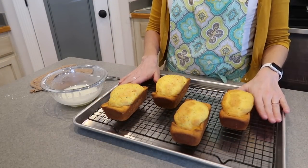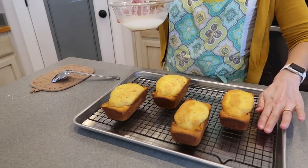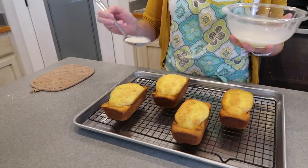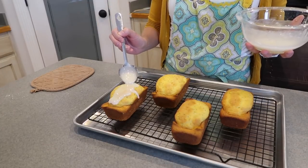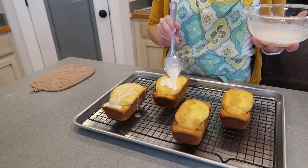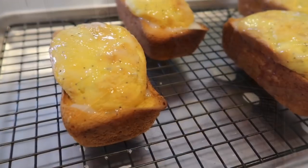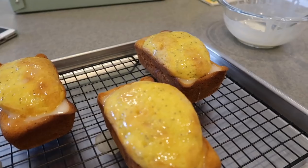We've taken the loaves out of the pans. They're still a little warm, but we're going to go ahead and glaze them. I just put my cookie sheet in a jelly roll pan. We're going to spoon the glaze over the loaves and just let it fall where it wants. It'll help it along a little bit. They're just shimmery and shiny on top. Super yummy.